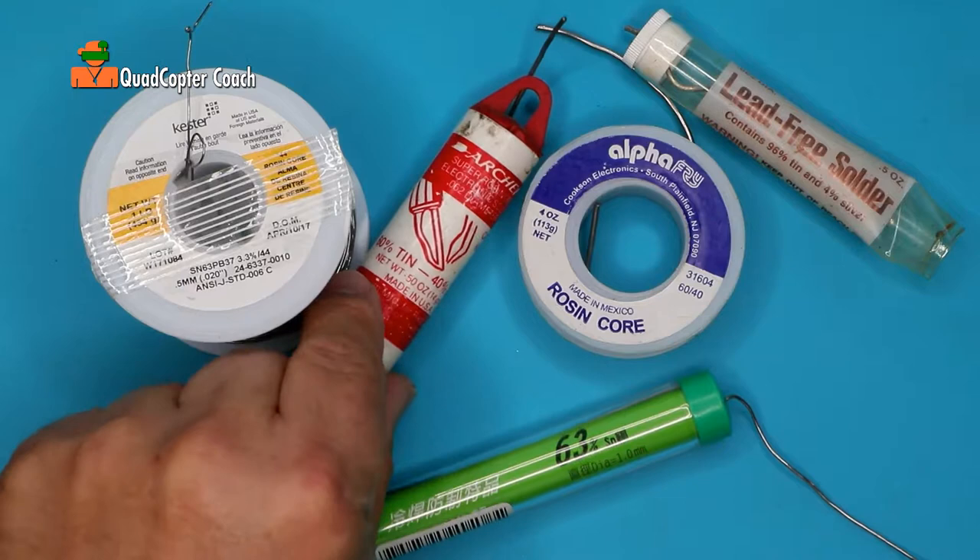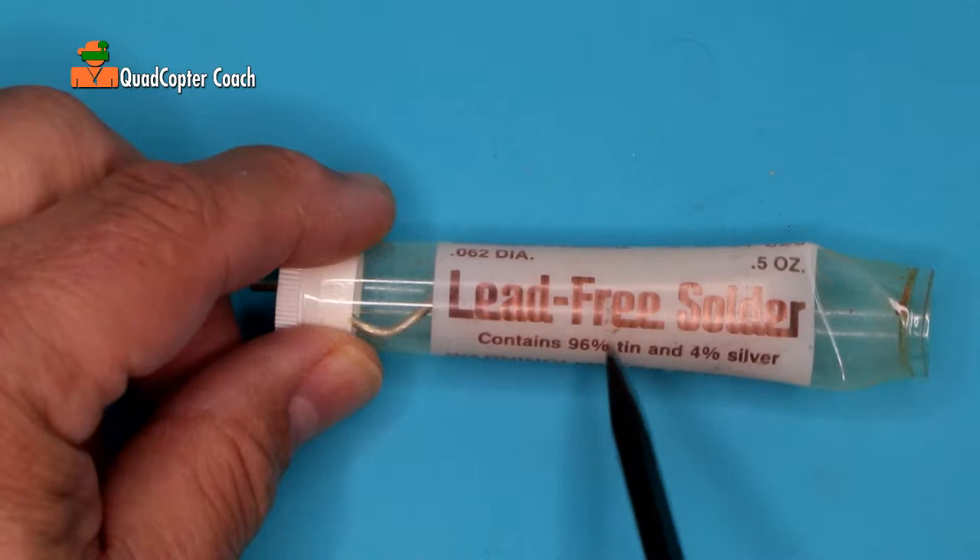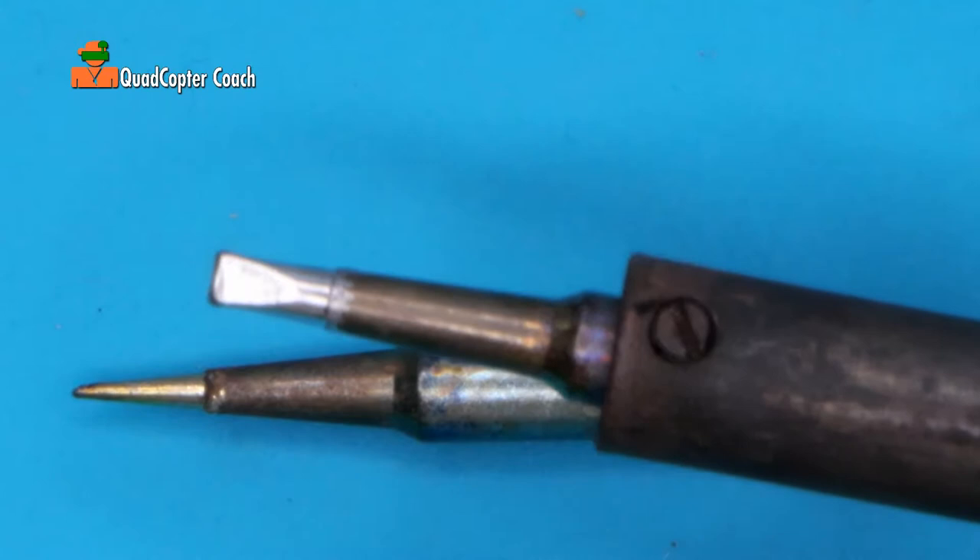There are two types of soldering tips I like to work with. There's also a lot of different kinds of solder out there, everything from this old Radio Shack solder to this modern lead-free. Now you might be thinking, gee, lead-free — that's got to be better. No, it's not.